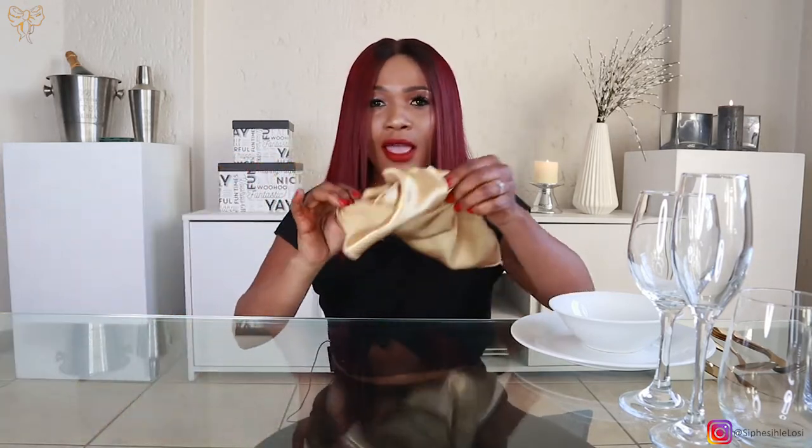Second thing I have is my cutlery. I have three forks — I'll show you why I'm using three forks. Then I have one spoon, which is for dessert because I love chocolate. I have two knives — I'll show you why. I also have a bowl and a normal round plate, and lastly I have my napkin, basically a piece of cloth that I'm going to use for my setup.